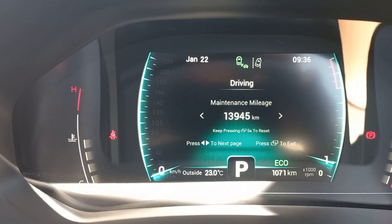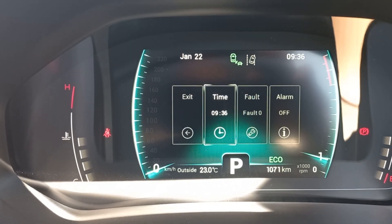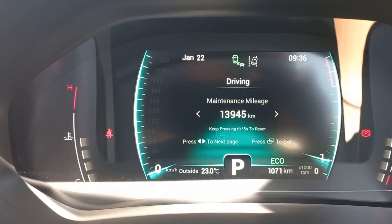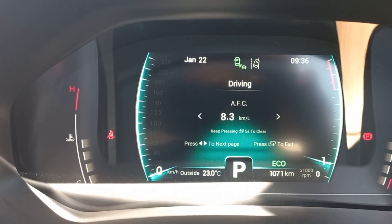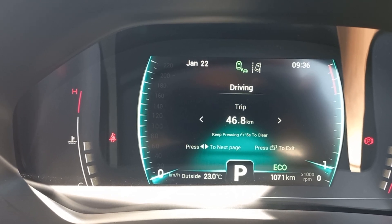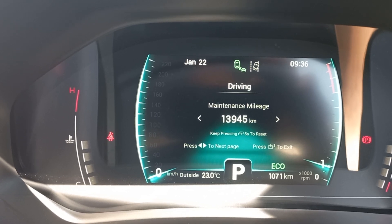Under Driving, you'll see the maintenance counter is currently set to 15,000 kilometers. Chery has changed it from 10,000 like in previous models to 15,000, which is a nice improvement. A lot of people were getting confused about the service intervals, so they've now standardized it at 15,000 kilometers on the maintenance counter.